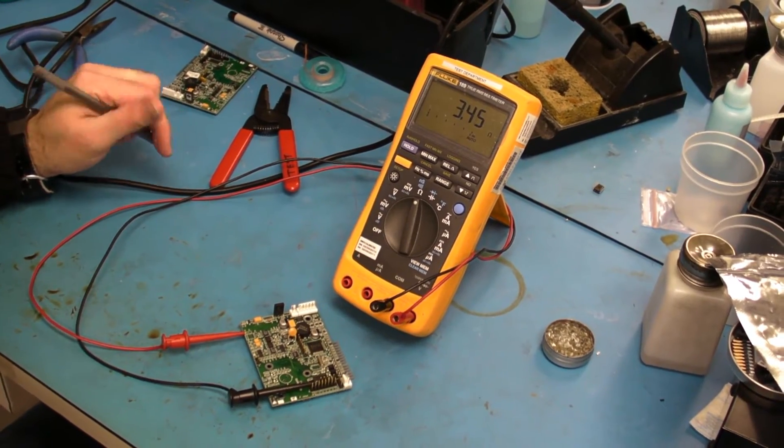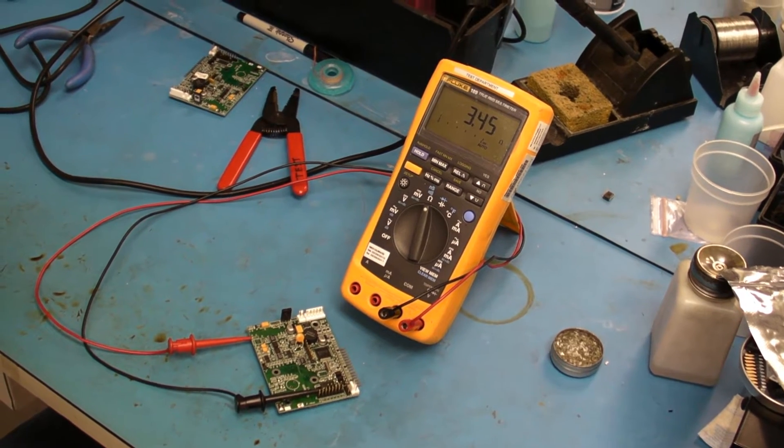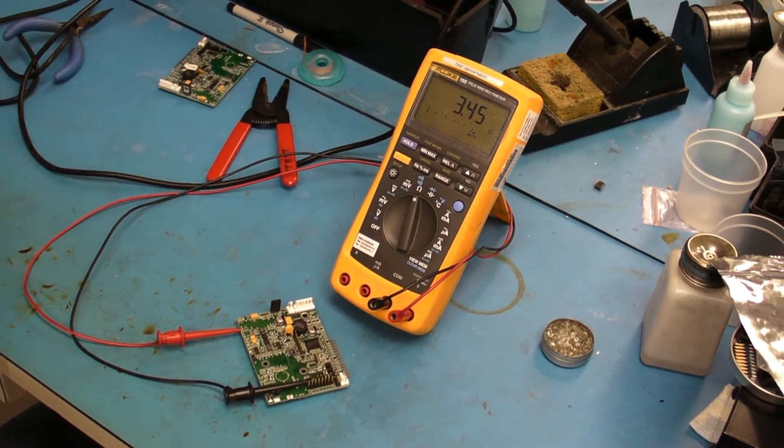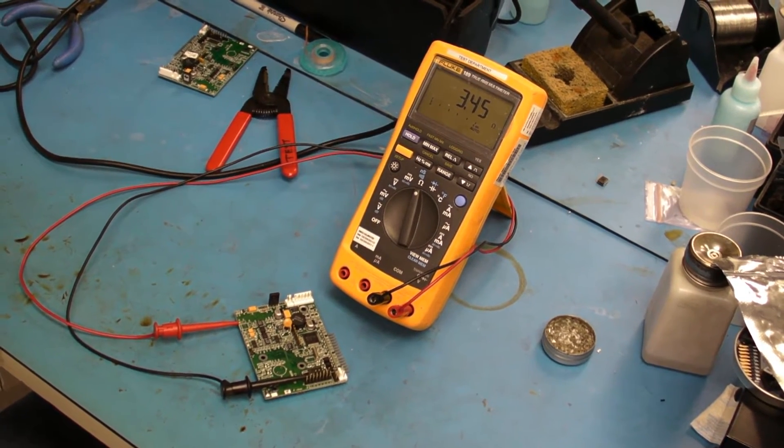In this episode I'm covering isolation of integrated circuits. So this is how you do it. The scenario here: we're trying to find a 3.45 ohm short on a 3.3 volt bus.